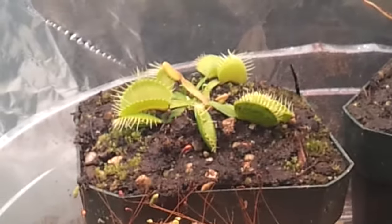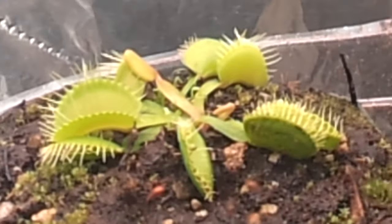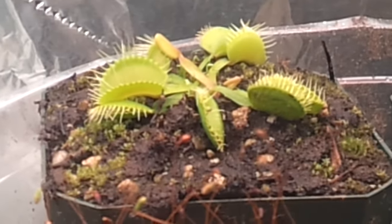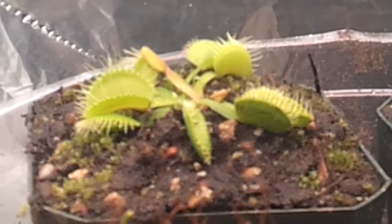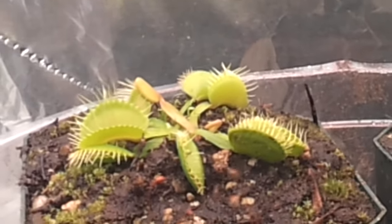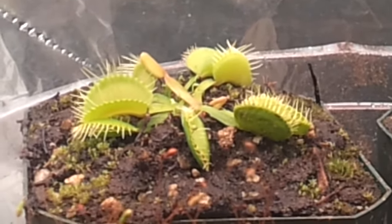This is my Venus Flytrap. It's supposed to be the species that has yellow, green, and orange coloration. But it will get that eventually with the light. Really cool.